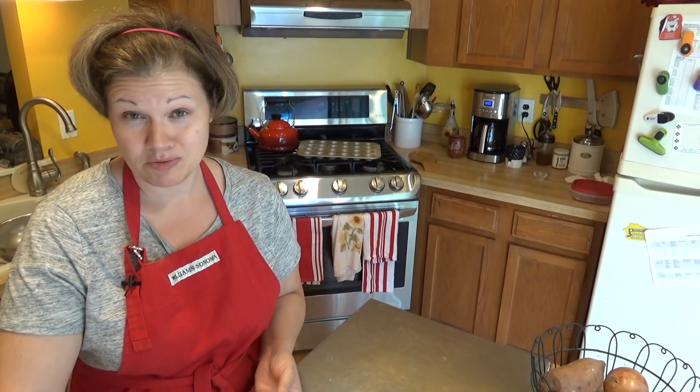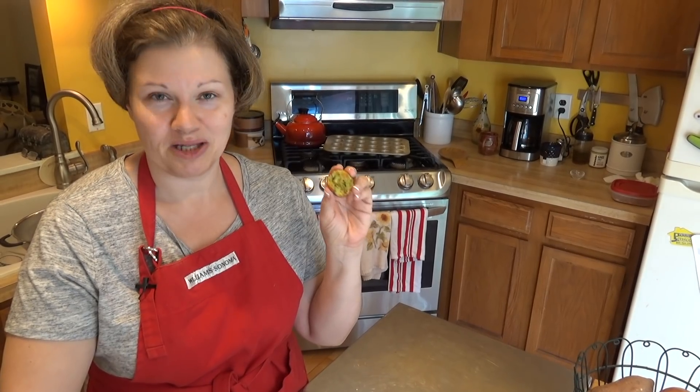Do you miss having tater tots, french fries, hash browns? Well guess what? Zucchini is an awesome substitute. Today we're making zucchini-based tater tots in my low-carb kitchen.